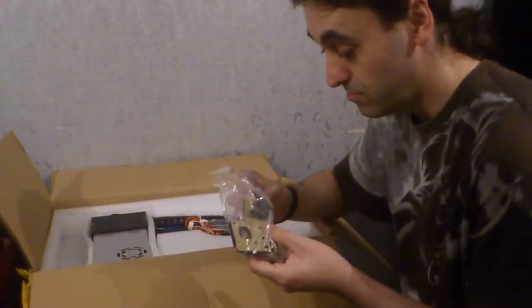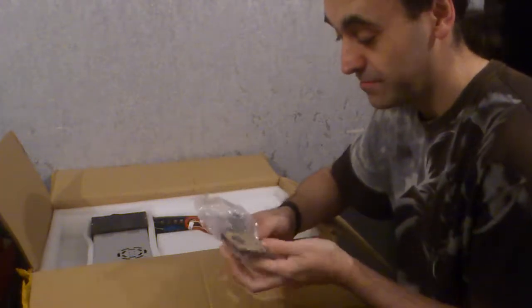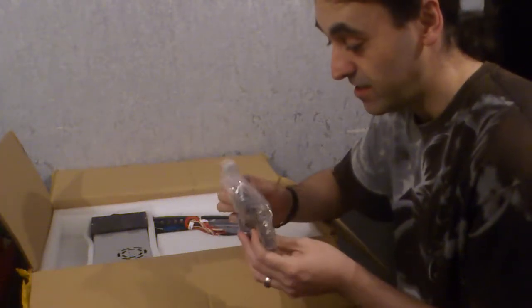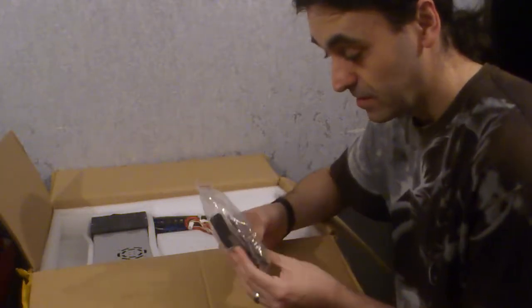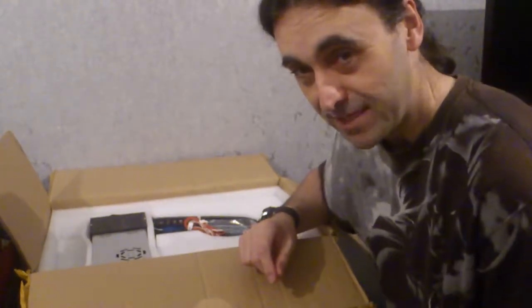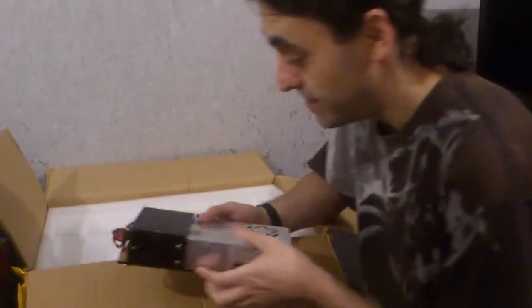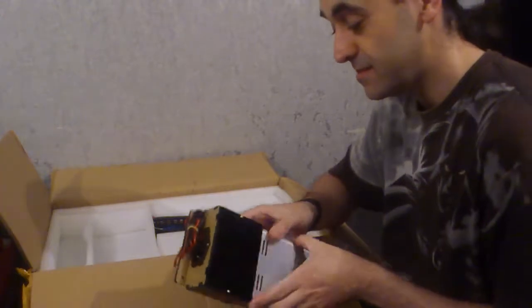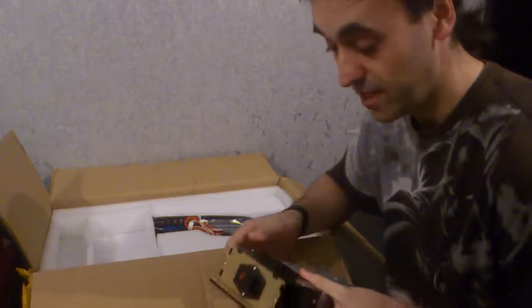We've got some laser cut motor mounts. We've got a 3D printed bracket of some sort. I will be upgrading the motor mounts to metal, don't worry about that. We have the power supply. We have a laser cut acrylic plastic around it and on the back as well, so there's no dodgy wiring.